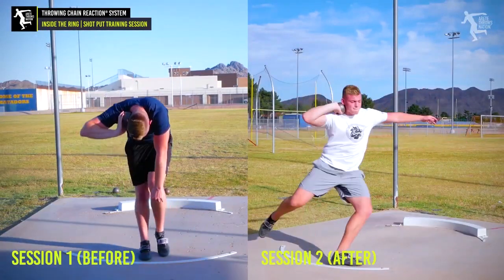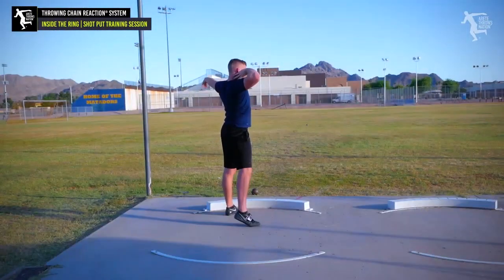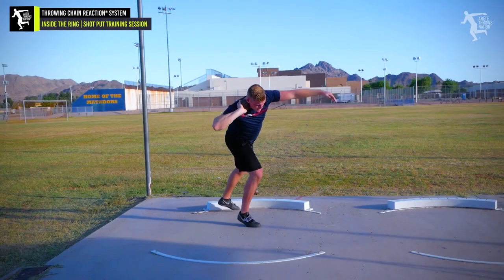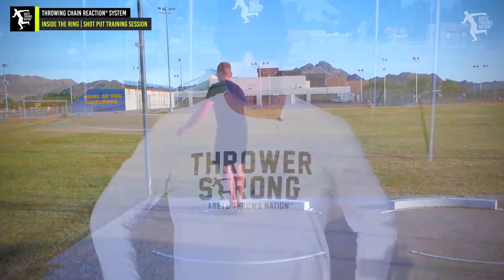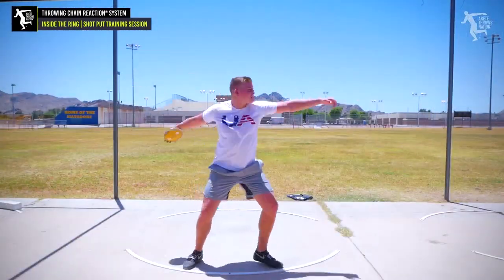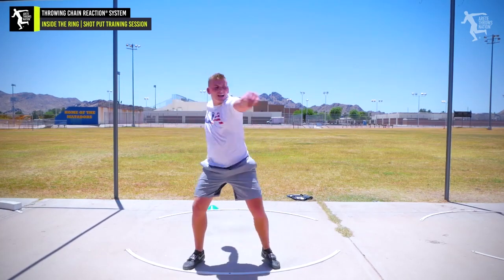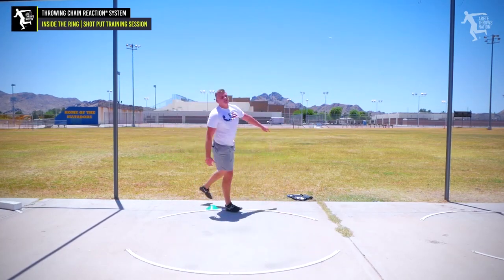Nice one. That's a PR for sure — a couple foot PR. Good work. End of a long weekend, Peyton Williams from St. George, Utah came to our pre-season camp. Within a few weeks of that, he hit a 170-foot PR. He had technically opened the season with about 20 feet. He's primarily a discus thrower and he said he felt very uncomfortable with the spin. It was a really good examination into the throwing chain reaction system.